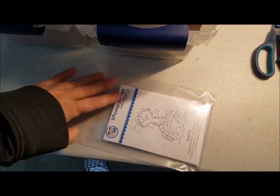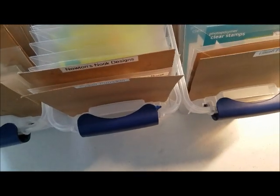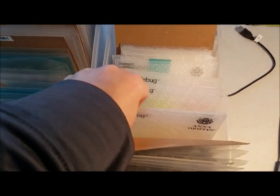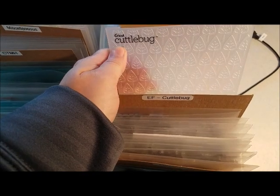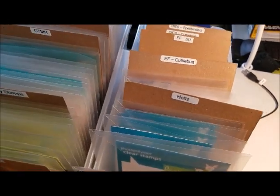I have two stamps in here and both of the designs are on the outside so you can see what it is. For my new embossing folders I went with an affiliate brand, Cuddlebug — they have the name of the embossing folder on them, which is great. I also retained all of the packaging and it will go back into storage with all of my other packaging.